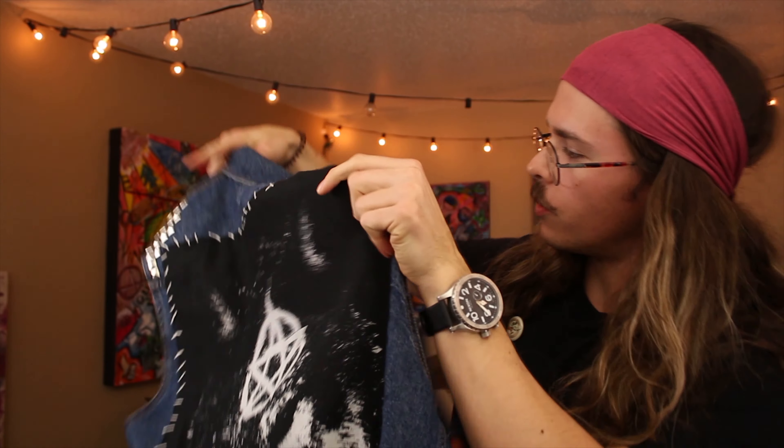This back patch is from Black Craft Cult. Let me show this — I feel like I'm not doing it justice. This will get you moist. If you see this in person, you'll be like, 'Oh man, I want to talk to him. He's so sexy, he's so cool.' Link will be below.